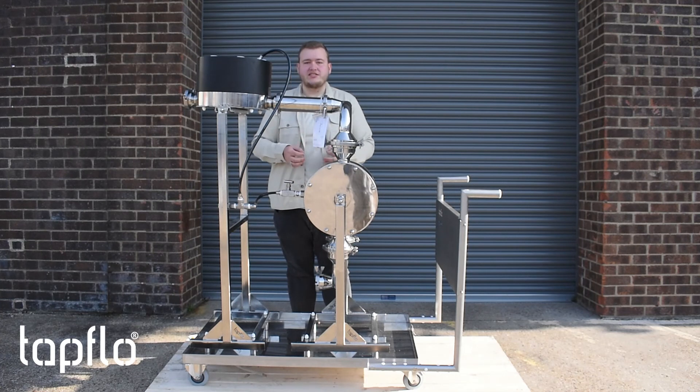So if you've got an application where you need a good quality sanitary pump system, get in touch today. Cheers guys!